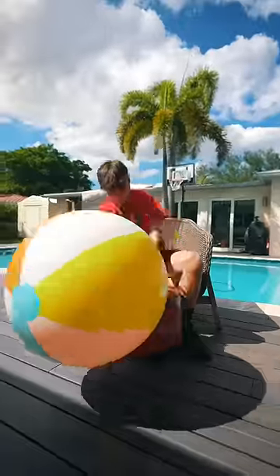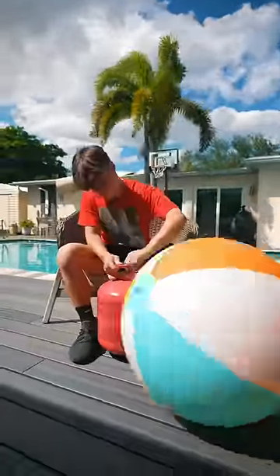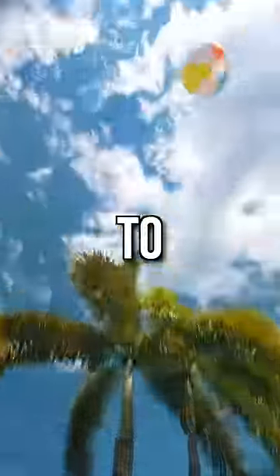But that was not going to stop me. So we filled the ball back to where it was before, and now it's time to set it off. I attached the AirTag to it and set it off. Subscribe to see where it lands!